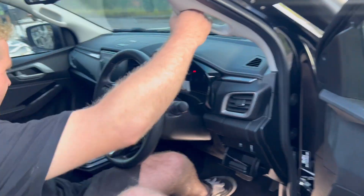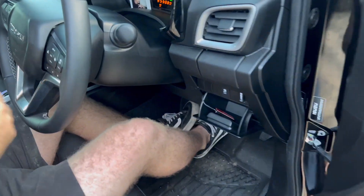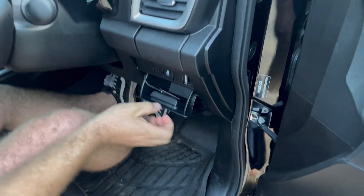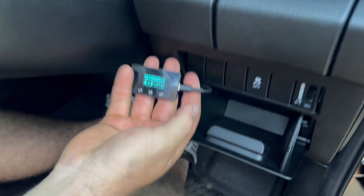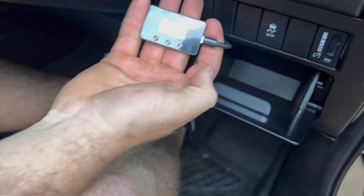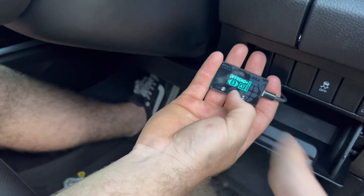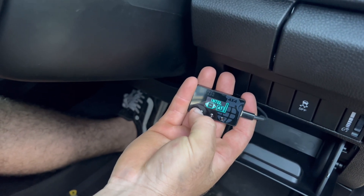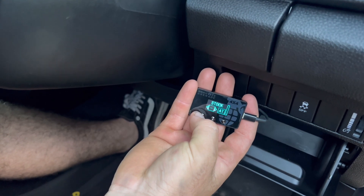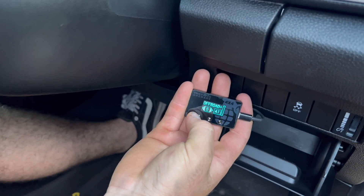Start her up — you can jump in, start her up. Pull her out of the hole now so you can see what's going on. That's in off-road mode. So you can click the left and right buttons — those are your plus and minus. That one's your mode button, so you can get through intelligent, crawl mode which is slow, stock which is factory, sand and mud, and off-road.